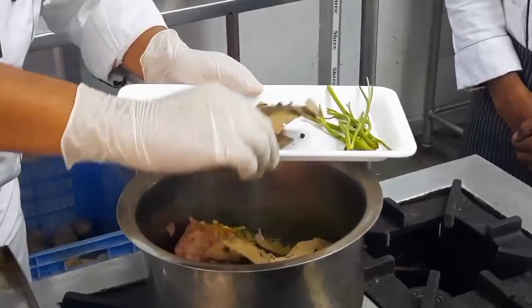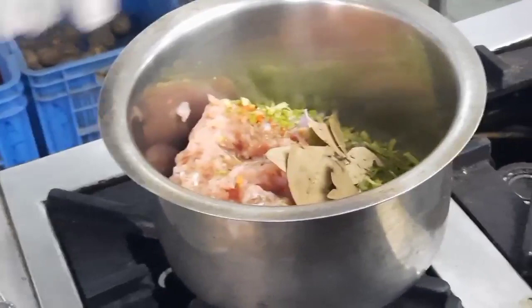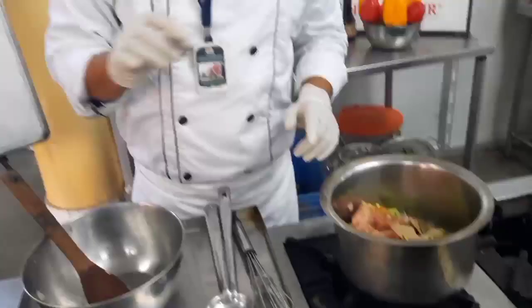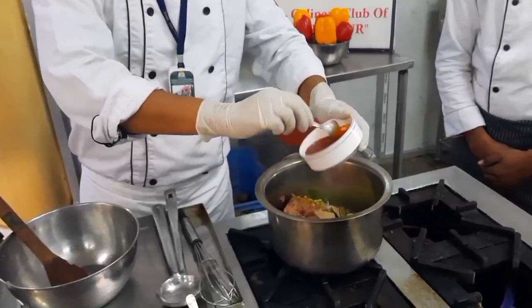Now we will add our bouquet garni: bay leaf, fresh thyme if you have it, and around 10 peppercorns. We will also use some parsley stalks — just break them and add. Then we will add tomato puree. This tomato puree will add color to your soup. For chicken consommé you have to add tomato puree, but for beef consommé you may not — it depends upon you. This is about 50 grams of tomato puree.